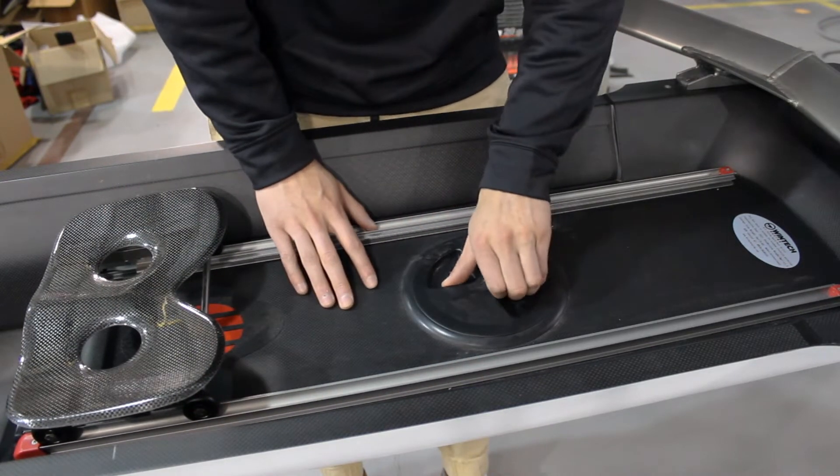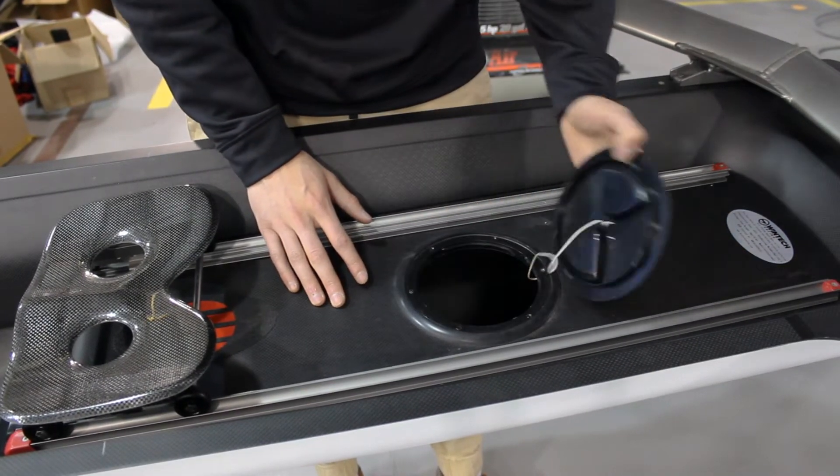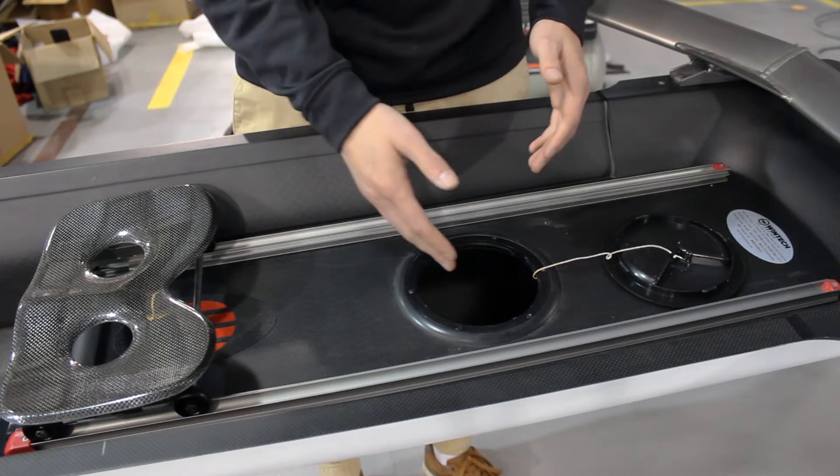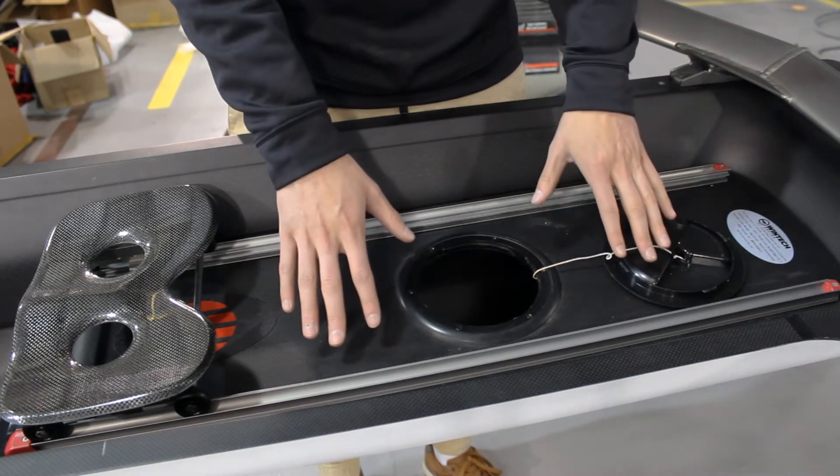What you want to do is just turn this to open it, and then once it's open you want to reach under here and look for two wing nuts where underneath the tracks are going to be.